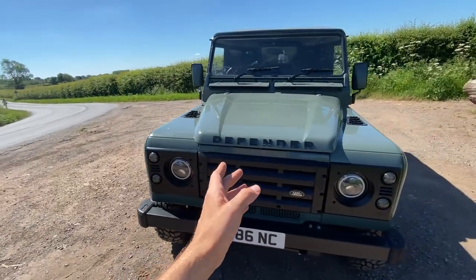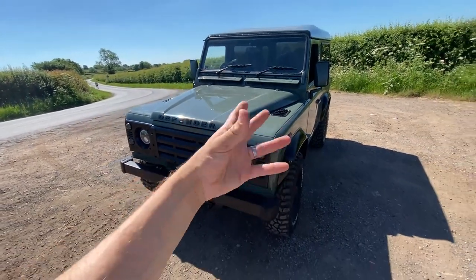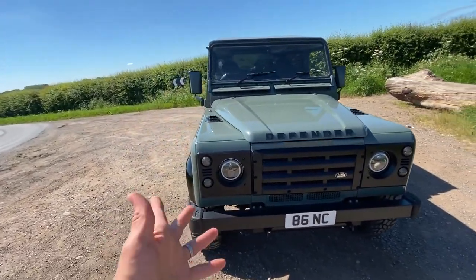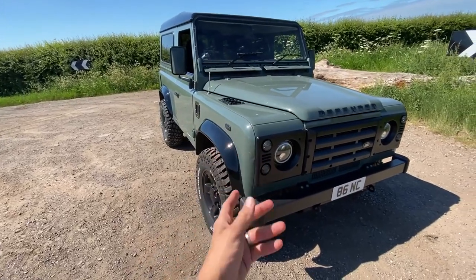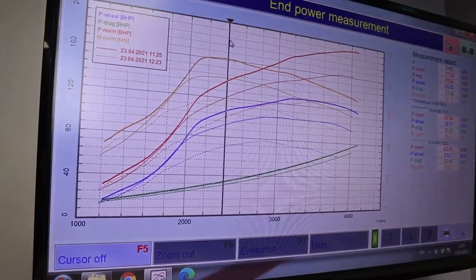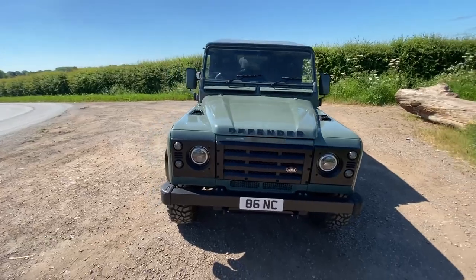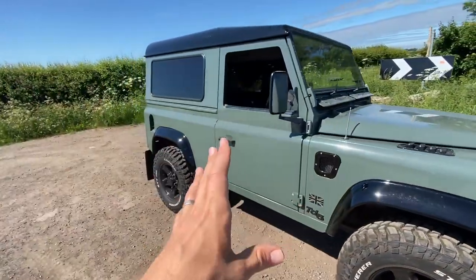What does getting a remap involve? Well, you can either get a stage 1 remap, where the car is plugged in and the ECU chip is updated with the new remap. That puts your car to about 160 brake horsepower — a really good increase for such a simple modification. I had a dyno done before and after so I could see the difference the remap made, which is quite nice to do if you're thinking of getting one.